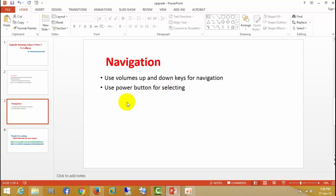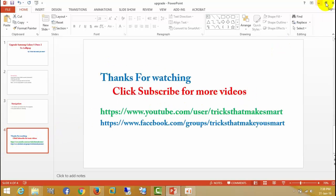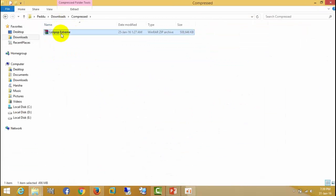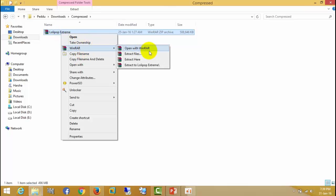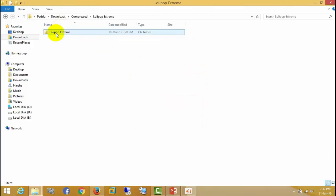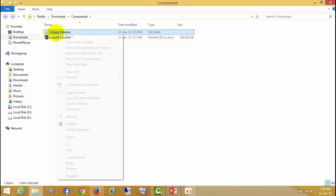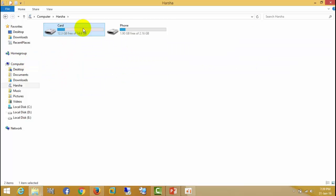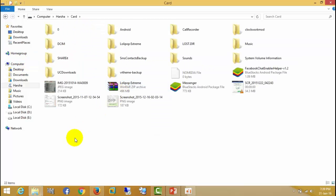Go to the description and download the Xtreme Lollipop zip, and copy the files to your memory card. Copy the extracted files to your memory. I already have one copy — for your reference I am showing, I already have the files.